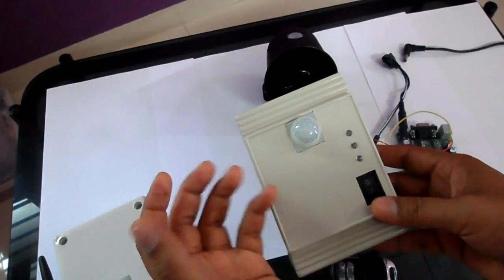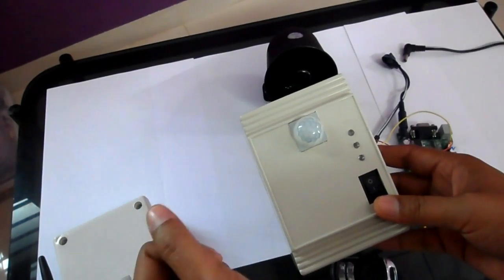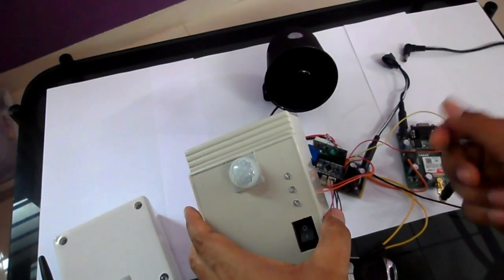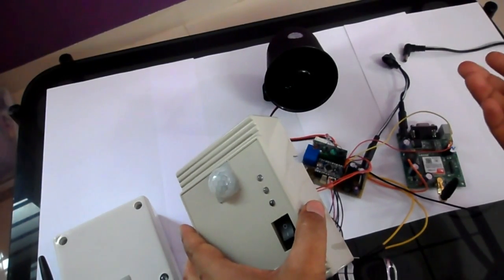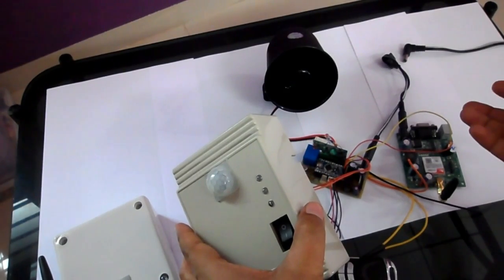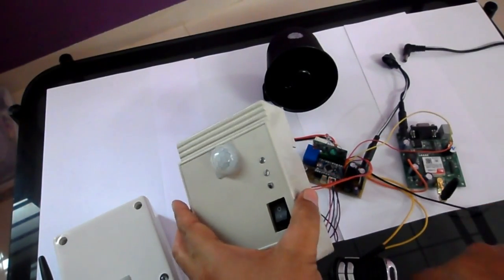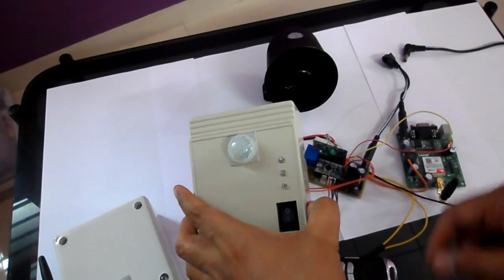This is a PIR motion sensor. If anything moves in front of it up to seven meters, the device detects the threatening status. When it detects a threat, it starts buzzing, may turn on the lights, and sends an SMS and a call to the owner. Now we are going to power on this device.